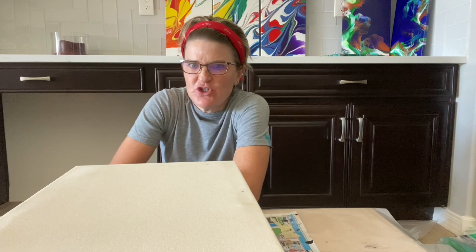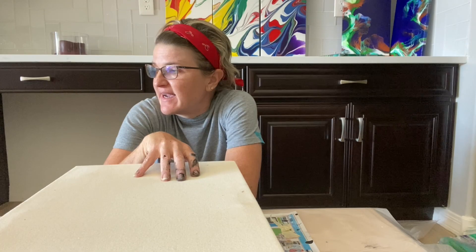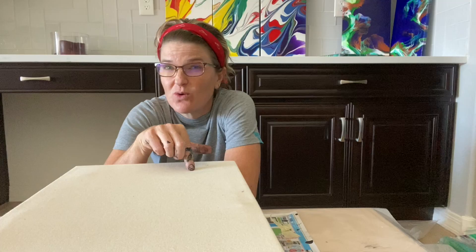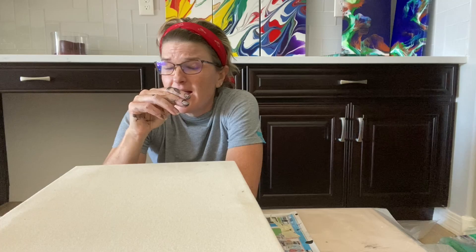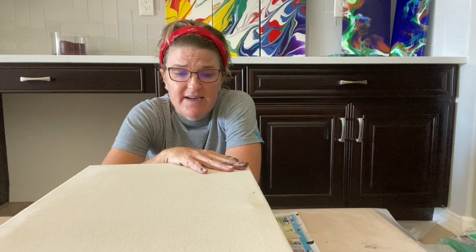Today I am going to do an Aussie swipe with a black base and two golds that I mixed — one that's just a straight Soho gold, and one that's Soho gold mixed with a little 24-karat magical mica — and then swipe with black. So it's just going to be a monochromatic gold-on-black painting swipe on this 12 by 24 gallery-wrapped unprimed canvas.